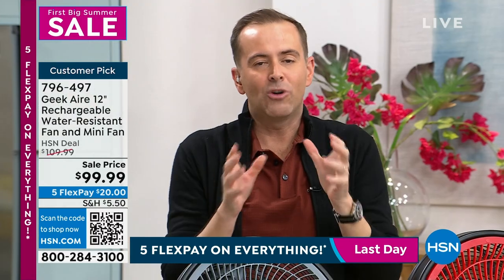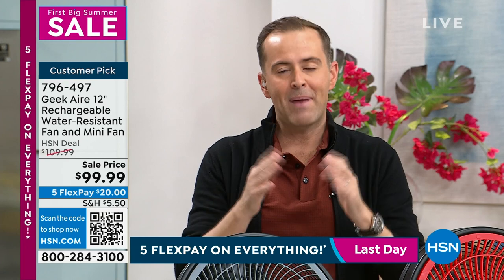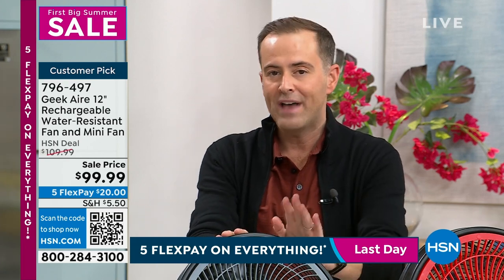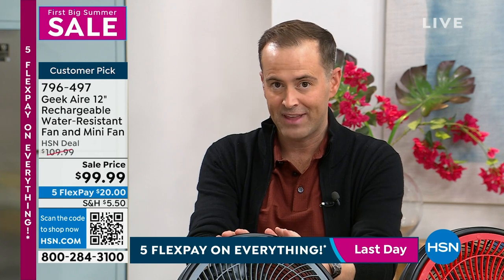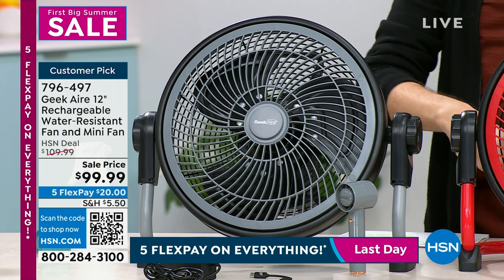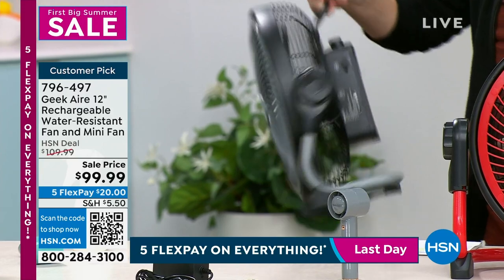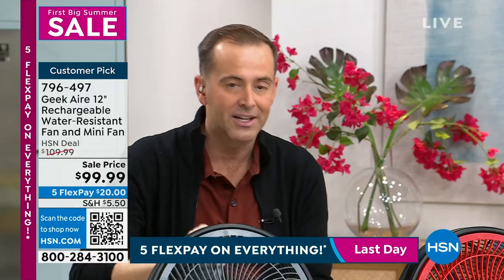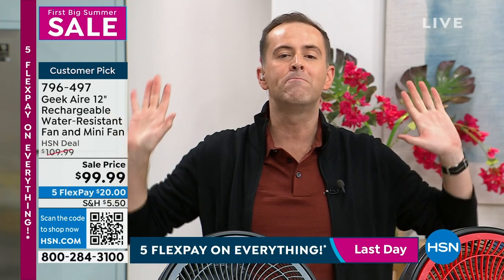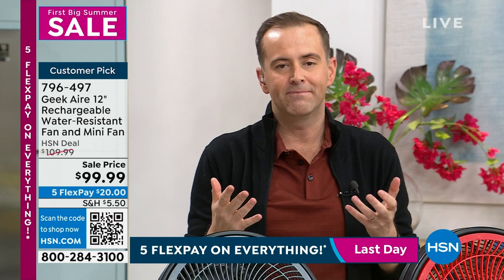It's always easy to talk about something you own — I have the previous model and I love it. Geek Air makes the highest standard and quality of product. You'll know it when you touch that quality metal construction on the exterior. It's the fan you always dreamed of — inside the house, outside the house, bedroom, living room, front porch, back lanai. In an emergency, it works up to 24 hours without being plugged in.